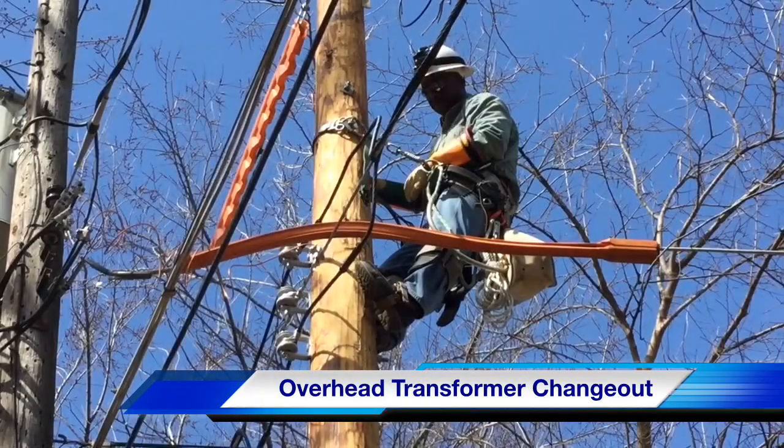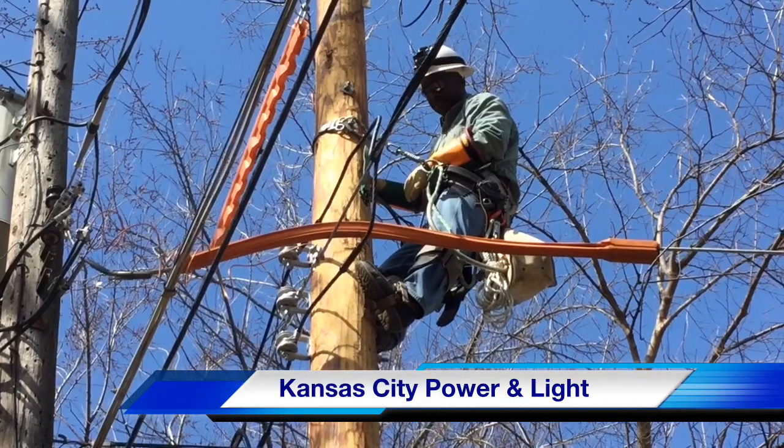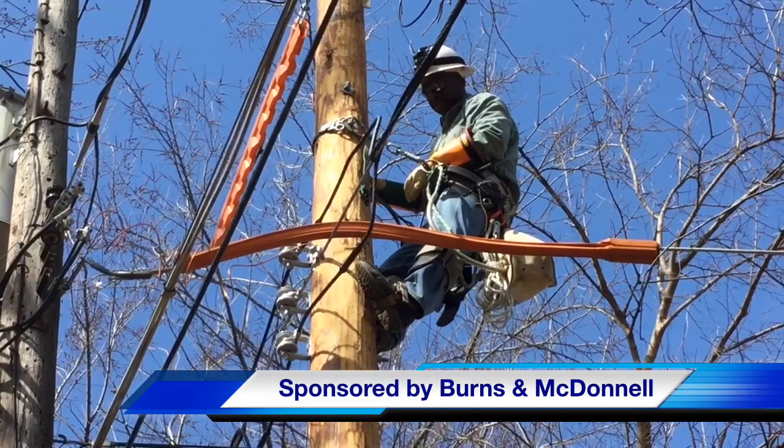Hello once again, I'm Jim Ducart with TND Howe Videos. Today we're going to be seeing an overhead transformer change out. Our participating utility is Kansas City Power and Light, and this video is sponsored by Burns and McDonnell.